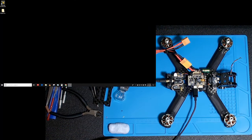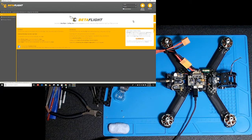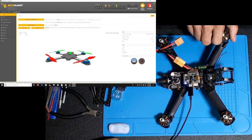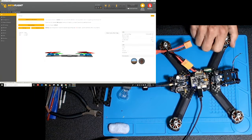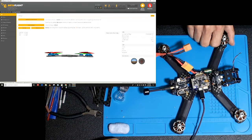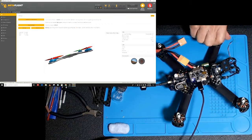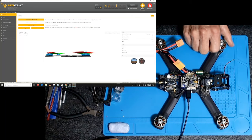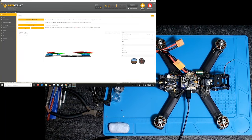I have the drone plugged into the computer and we're going to open up Betaflight and connect the drone — and it connected. Now if I wobble the drone around, the little drone model should move. That's good. This is the front, down, front up, left yaw, right yaw, roll, pitch. So that's all working pretty good.